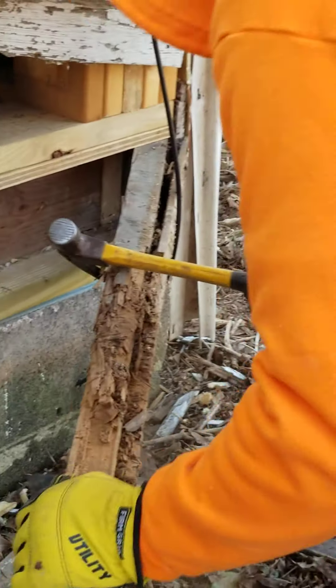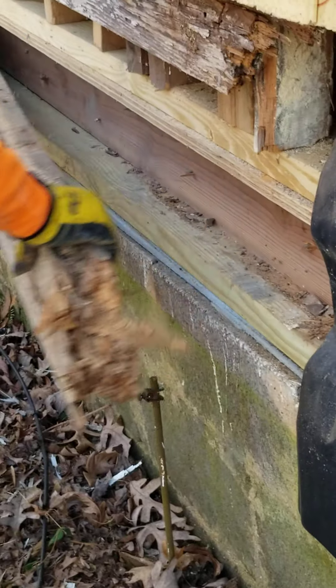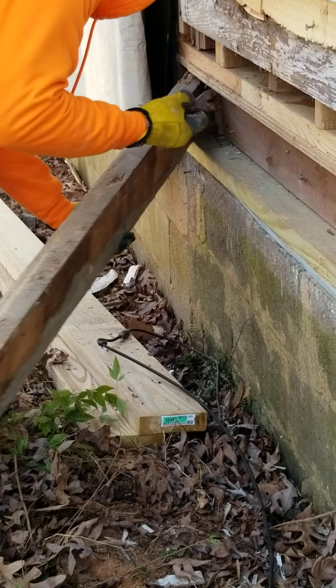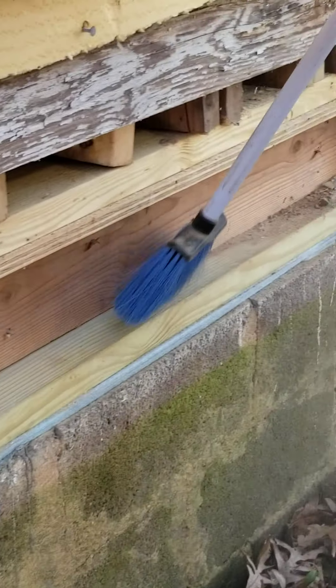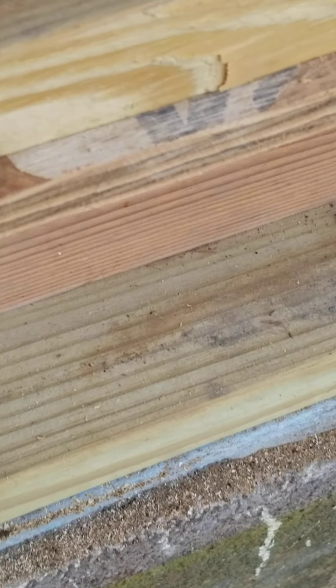Hello, everyone. As you can see, this is the situation I told you. All this is what we have to change — all this section is the band. This is good, this is new, all this is new, but this is what we have to change. All this is done by the window, as you can see here, so it is very important to have the window as well.